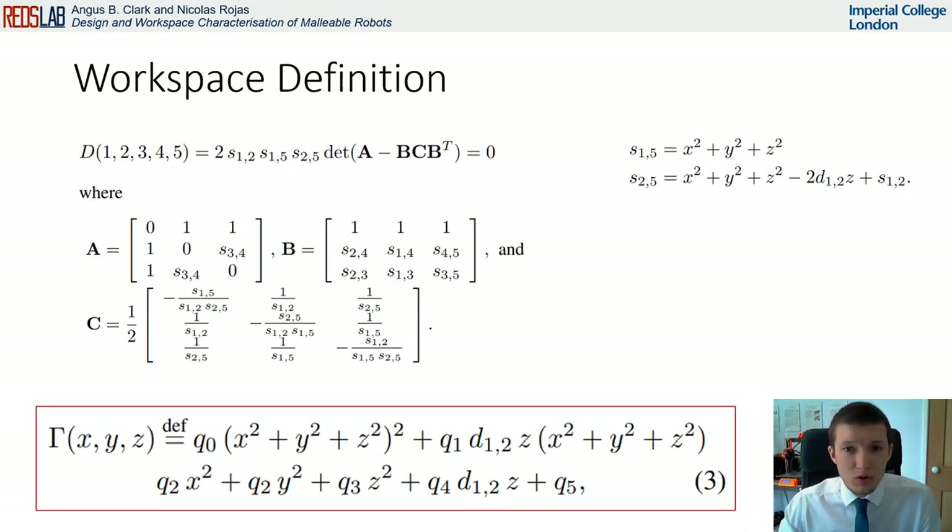Using the determinant of block matrices, we are able to rearrange this equation such that it can be compactly expressed using three-by-three matrices. Substituting our known points into this equation, we obtain the algebraic surface gamma in terms of our unknown end effector position.